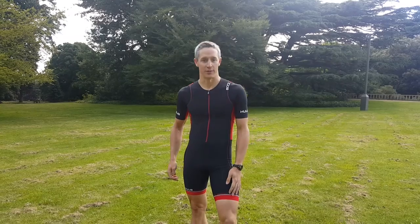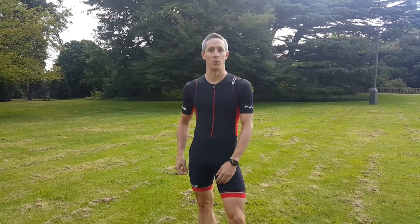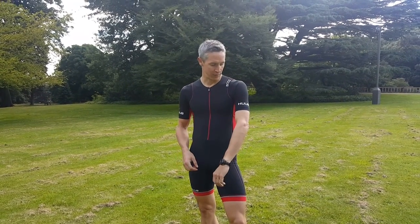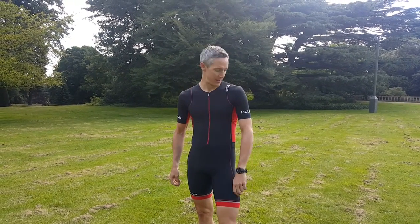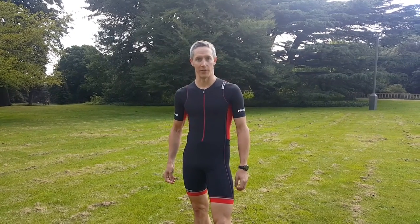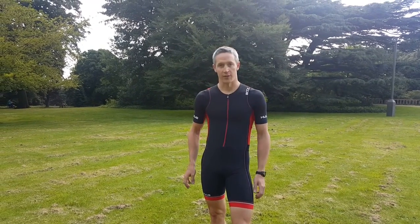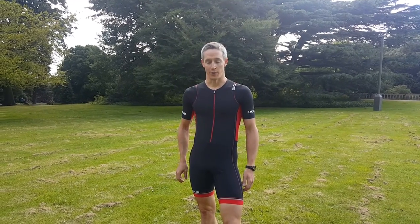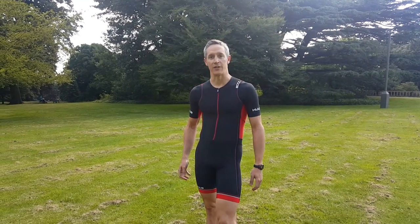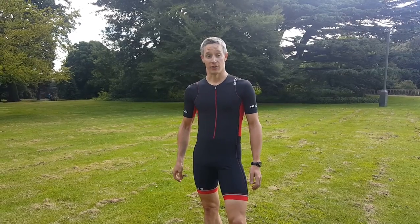We've been looking at some of the new tri-suits and this version is the latest Huub one — the Core long sleeve suit. As you can see, it borrows a lot of features from its little brother, the Dave Scott one, which has been really popular over the past couple of years. This version is £140 as opposed to £180, so much more affordable, but still keeping a lot of the really nice features that made the Dave Scott one such a great suit.